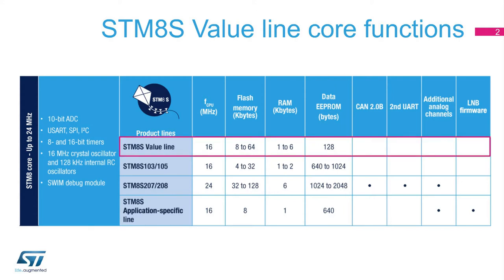The STM-8S Value Line is the entry-level series and is fully compatible with the other STM-8S product lines. Addressing cost-sensitive markets, the STM-8S Value Line features an STM-8 core operating at 16 or 24 MHz, a flash memory of up to 64 KB, a static RAM of up to 6 KB, and a data EEPROM of 128 bytes.